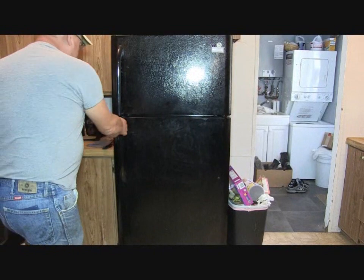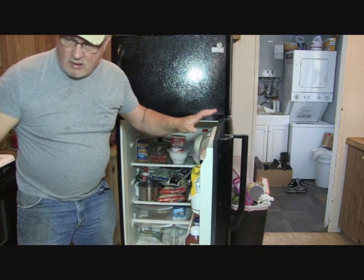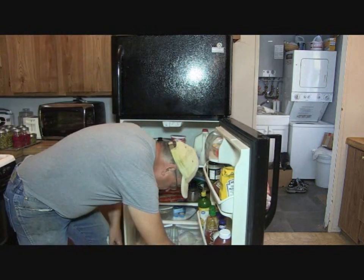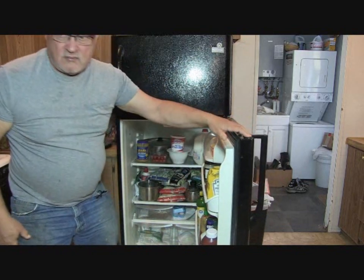You can simply store these in the bottom of your refrigerator. They should keep for a couple of months.